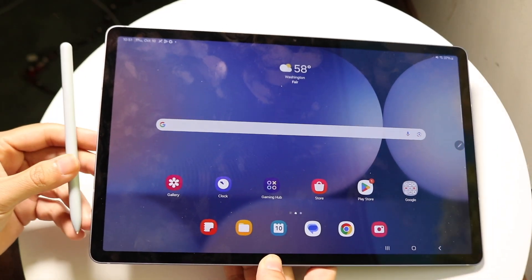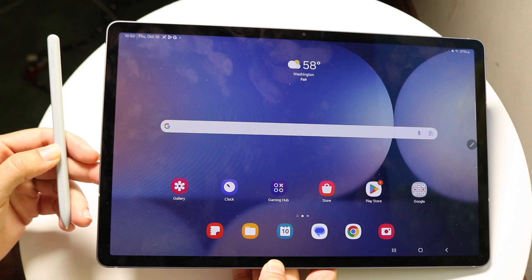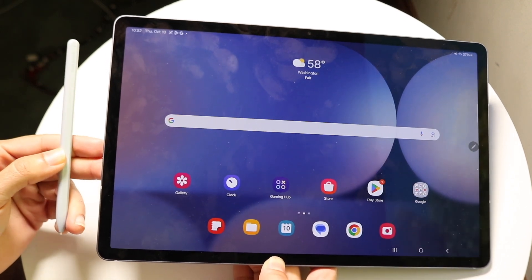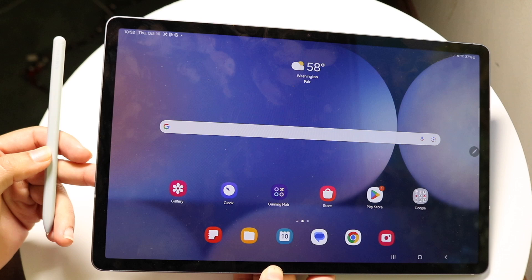You might be trying to figure out how you can connect your Samsung Galaxy Tab S10 to your S Pen, aka your stylus. Doing this is very basic and it really does not take too much time at all.